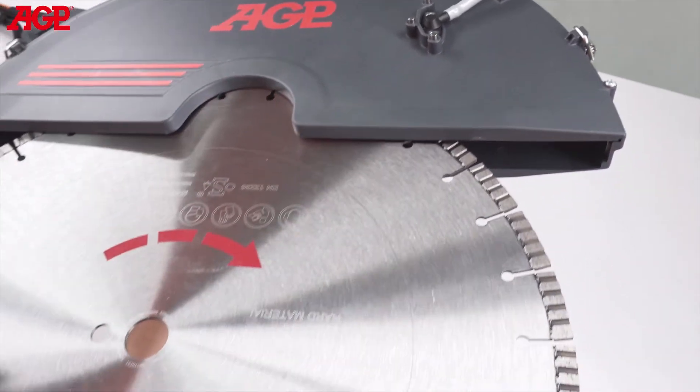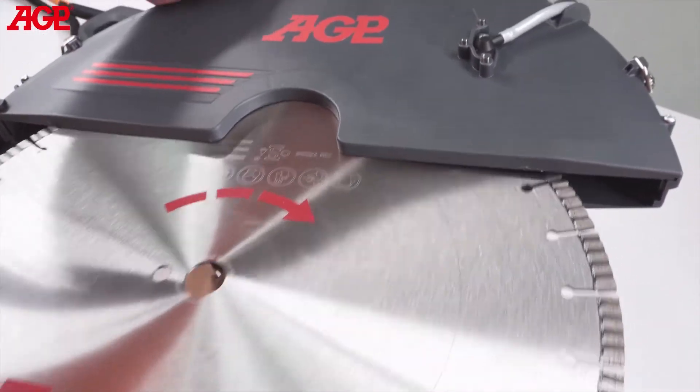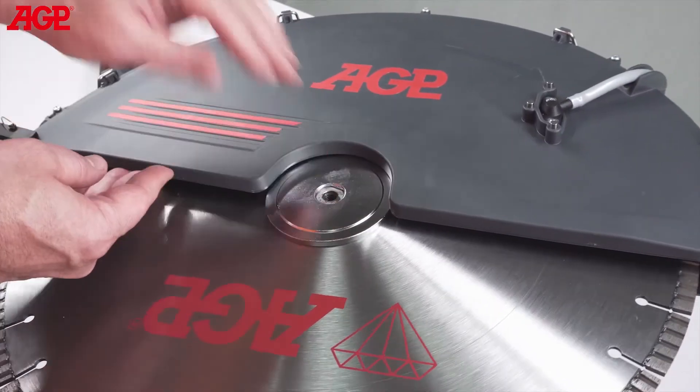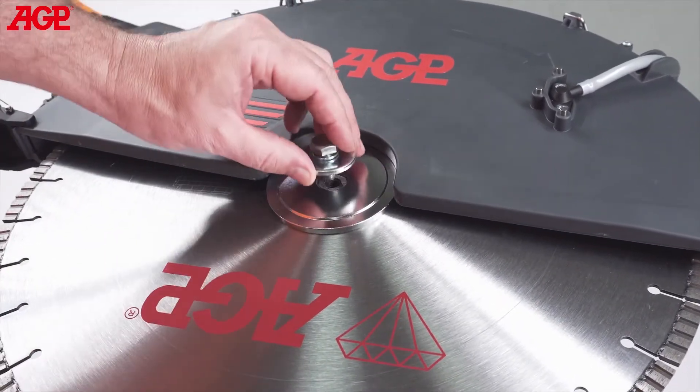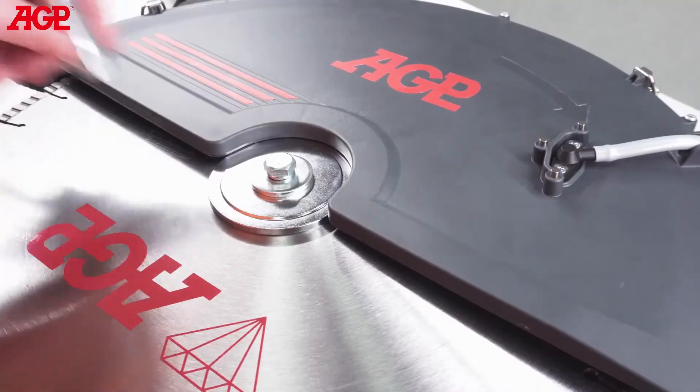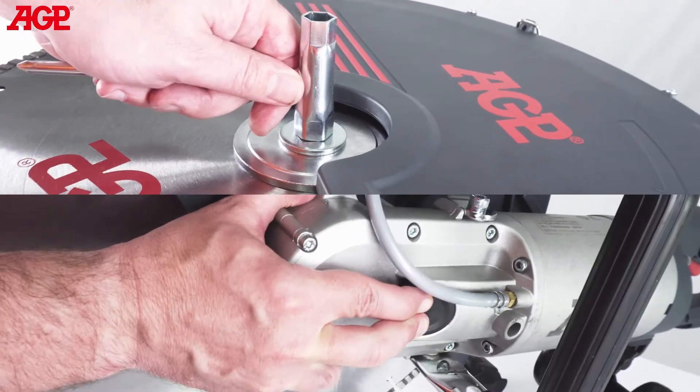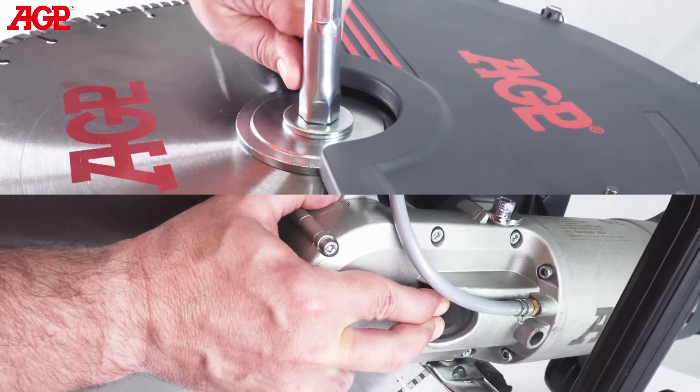To mount the blade, note the direction arrow and mount the blade on the inner flange. Mount the outer flange and thread on the arbor bolt. Press the arbor lock button and turn the spindle until the lock engages, then tighten the arbor bolt.